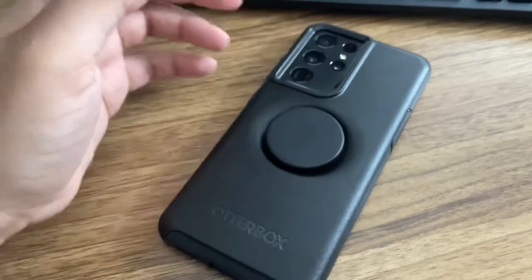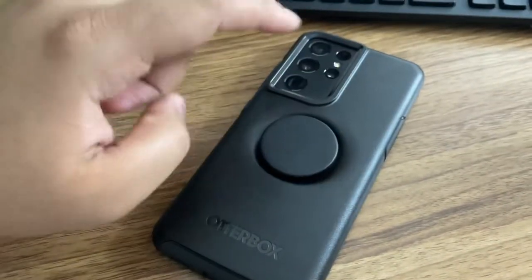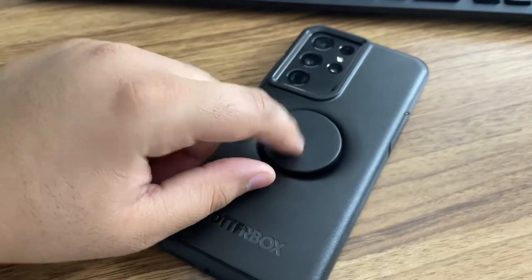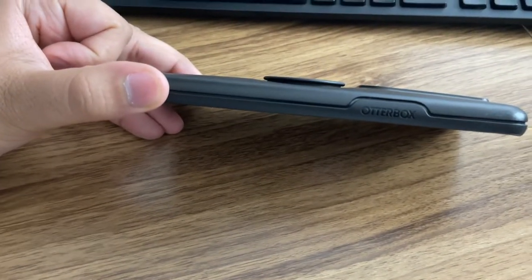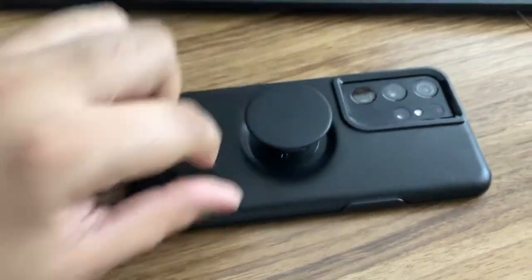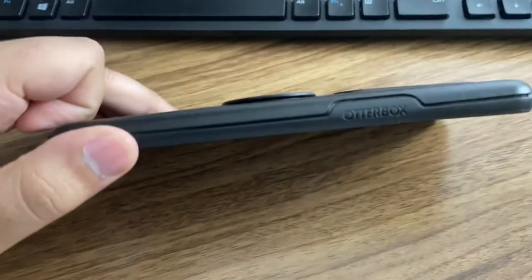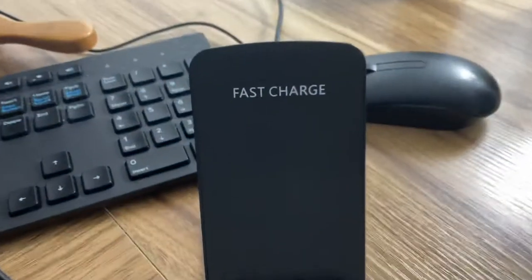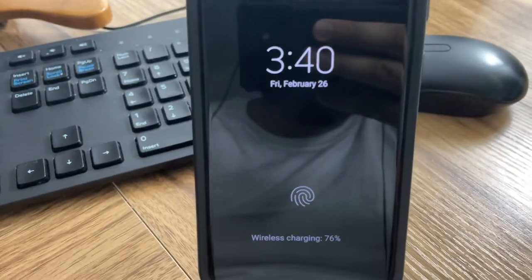A lot of you know, or if you don't know — if you buy a regular case and you add a pop socket, it takes away the wireless charging. But with this specific case, it's sort of flush to the case where the pop socket is built-in, and there's a small groove where it sort of makes it flush.